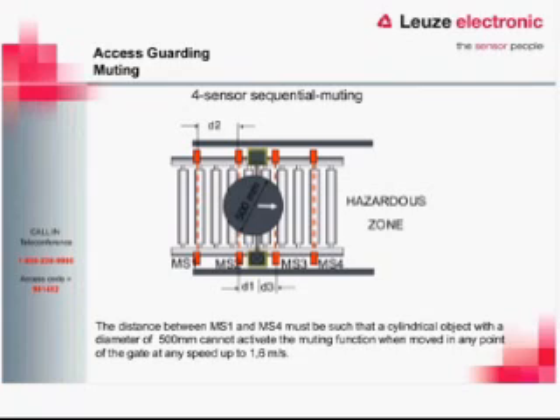One standard we reference is a 500-millimeter cylinder. We need to have our sensors and light curtain set up such that a cylindrical object of 500-millimeter diameter cannot pass through and trigger the muting application. That 500 millimeters is based on a person's shoulder width — if a person were to go through at their widest point, shoulder to shoulder, they would not be able to activate the sensors in an order that allows undetected passage through the light curtain.